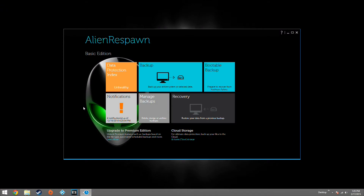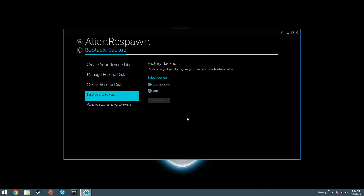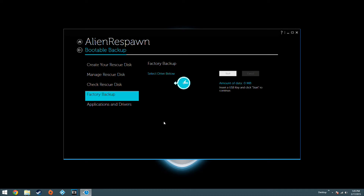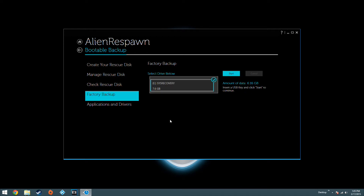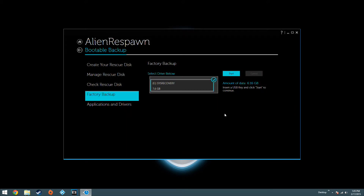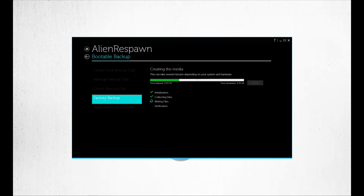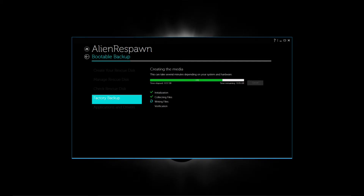Once you locate and launch it, we're going to focus on Bootable Backup. From the Bootable Backup screen, hit Factory Backup, make sure the USB flash drive is ticked, then select Continue. Give it a few seconds — it's going to locate your flash drive and you simply press Start. It's going to format your drive and proceed with creating the drivers and the full backup partition.